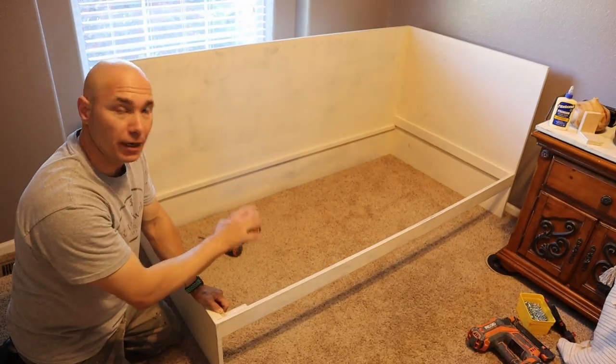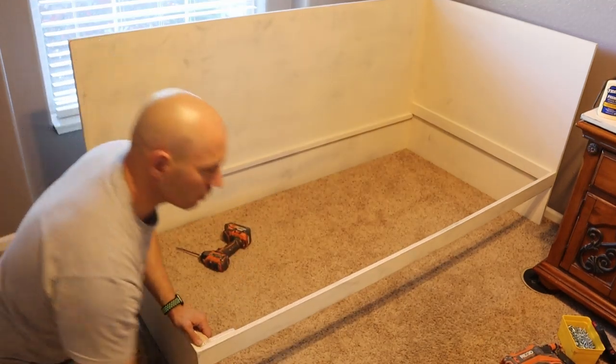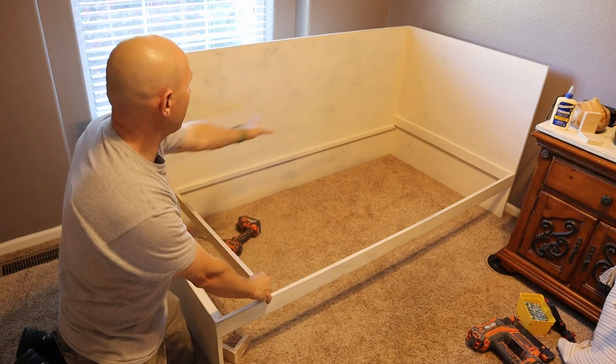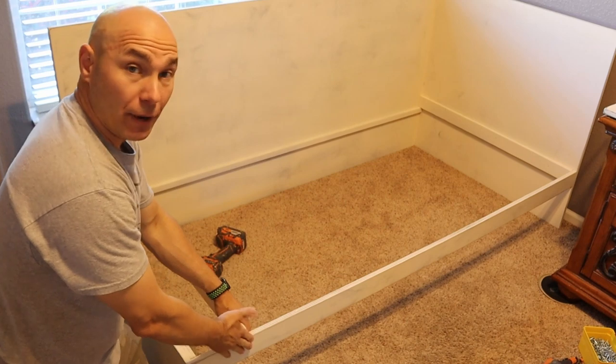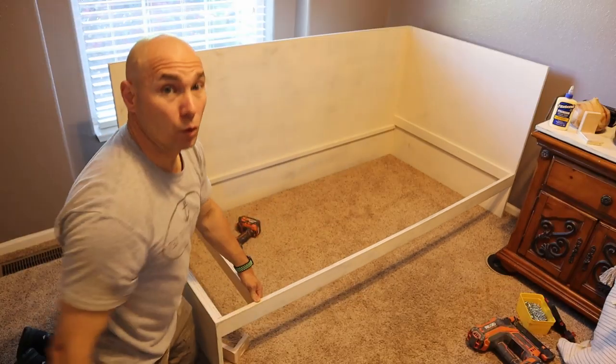Once those corner pieces are in, I'm going to start putting my slats in with pocket hole screws — two pocket holes on each end. We're gonna lay those in and tie them directly into the headboard board up front, all the way across. We'll get our measurements and we'll be rolling.